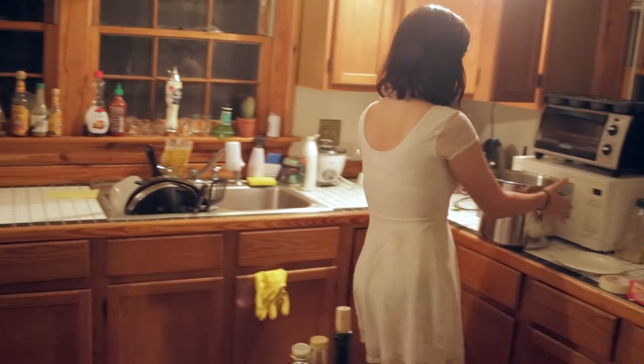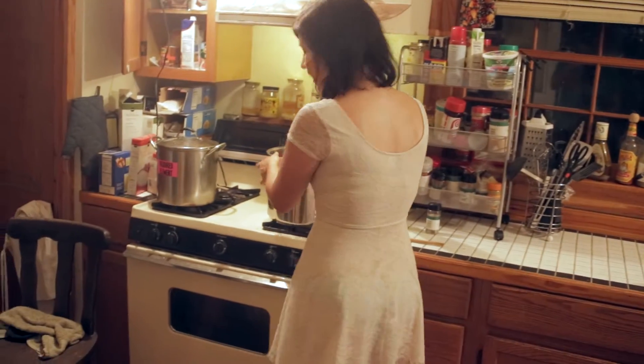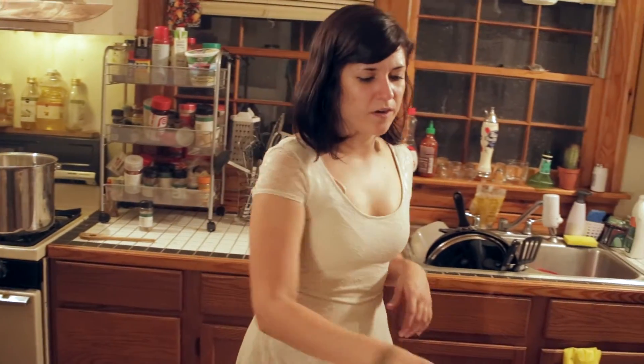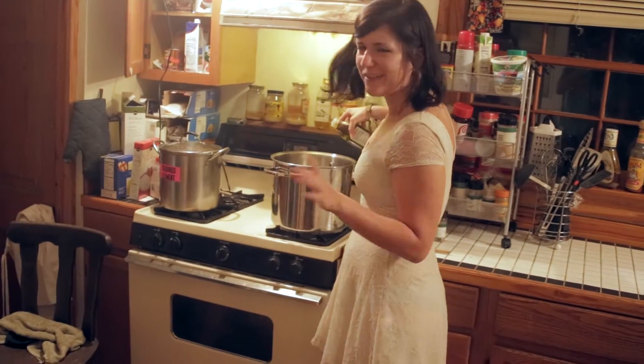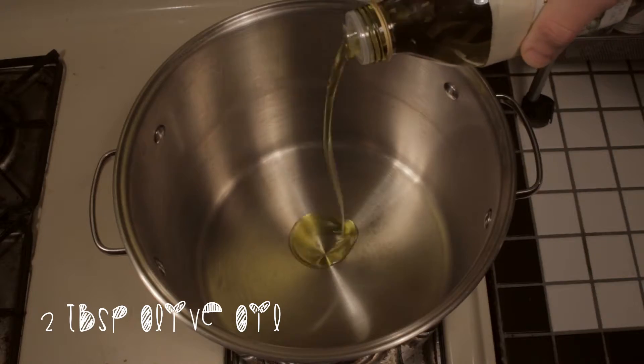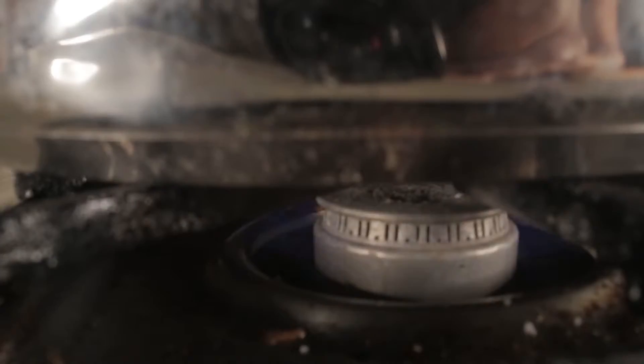The first thing you want to do is grab your favorite pot, set that on the stove. We need three tablespoons of olive oil. I like to measure it out by eye — I don't like using measuring spoons that often. And that looks good, set that at medium.